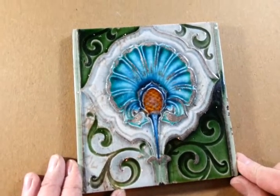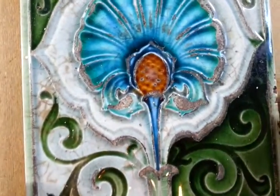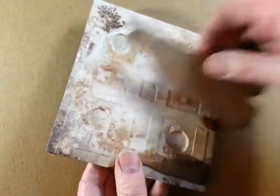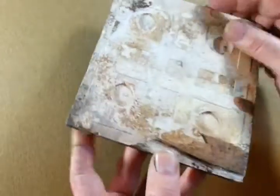Right, ladies and gentlemen, this archetypal sort of Art Nouveau, Moorish-looking tile. It's a bit distressed — I'll describe the damage in a moment. As you can see there, it's been glued to some surface. There's actually a bit of wood across the back, which we'll remove. It's got remains of grubby sort of plaster on it.